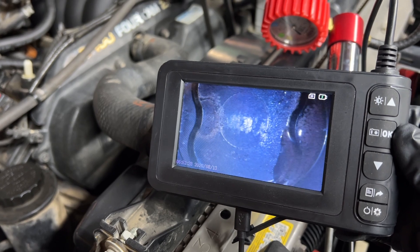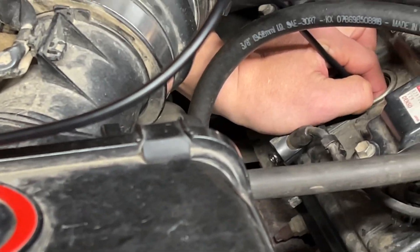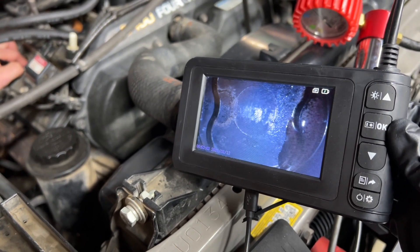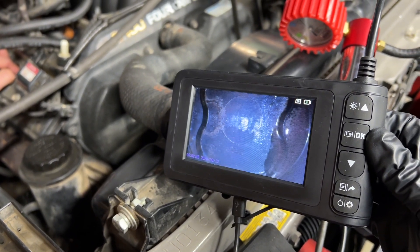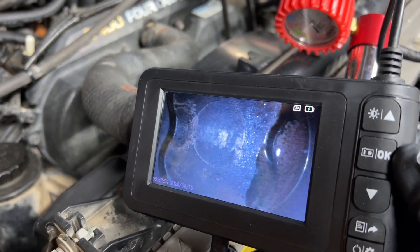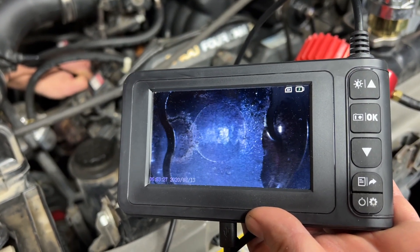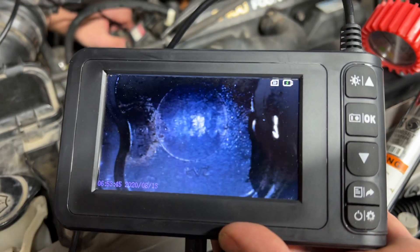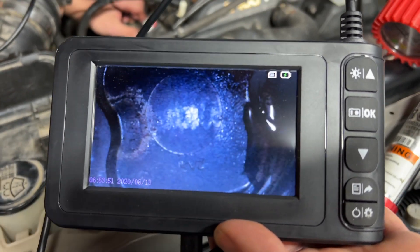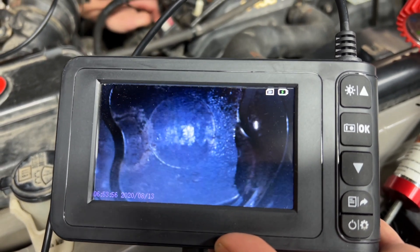Right now we have a borescope camera inserted into the number three cylinder, and we wanted to show you that coolant is clearly getting into the combustion chamber. On the right side of the borescope screen you can clearly see some coolant there. We're going to shake the vehicle and you can see the coolant moving on top of the piston. That liquid is moving right there — it's clear as day that the cylinder is compromised.